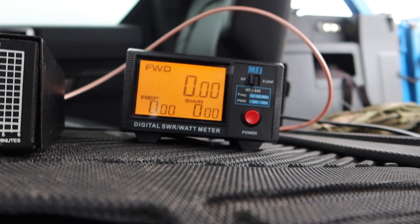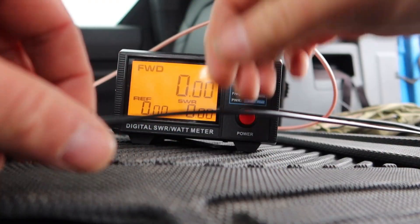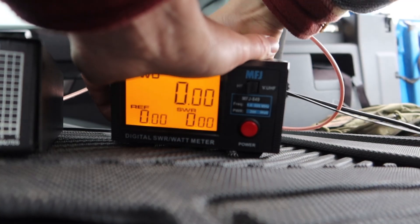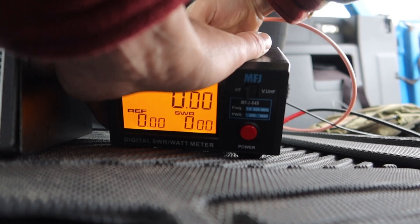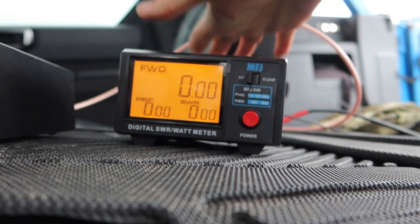Now this is where the fun begins, because I'm going to take the RG174 at 100 feet and replace the RG8X. This is where we talk about the importance of coax. You saw that at 100 feet with RG8X, only about 54 watts got to the radio. What do you think is going to happen with RG174? I'm just experimenting — the joy of amateur radio.